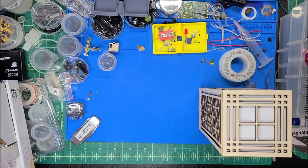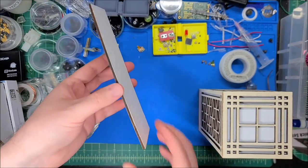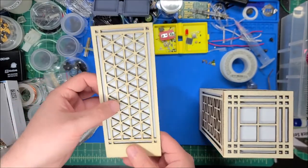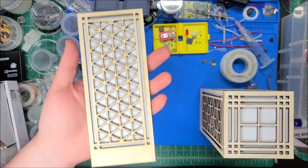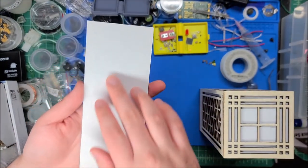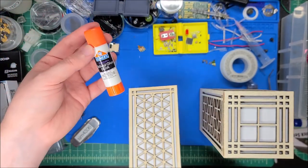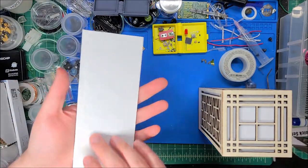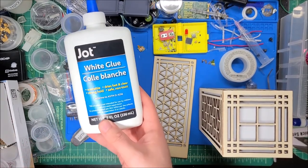The first successful cut is still very bowed, and I didn't put blue painter's tape on it, so there's significant charring and it doesn't look great. I used it to test how to glue the paper down. I tried purple glue stick — it sort of works but leaves uneven clumps.